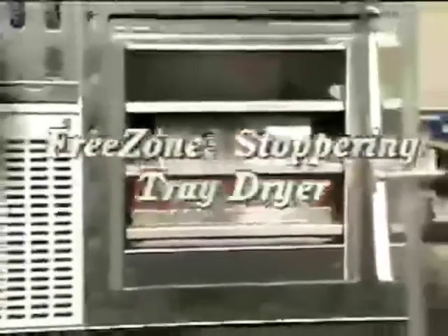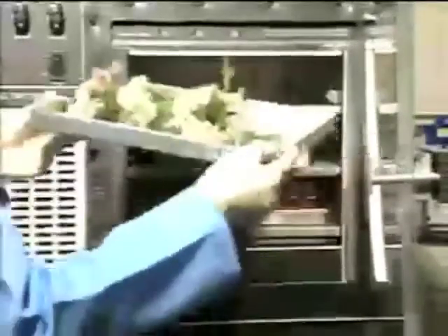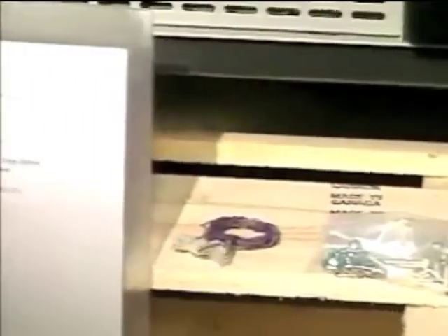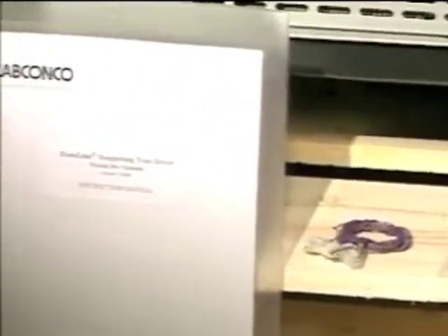The FreeZone Stopper Ring Tray Dryer allows drying and sealing under vacuum of numerous small samples in bottles or vials, or large specimens in bulk. Your tray dryer includes a power cord and a plug for connecting to a dedicated circuit, fasteners for attaching the tray dryer to the freeze dryer, three temperature probes, and an instruction manual.